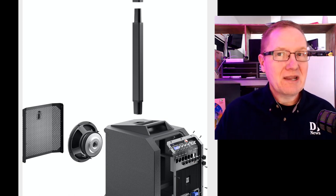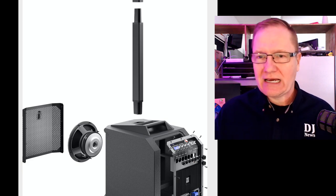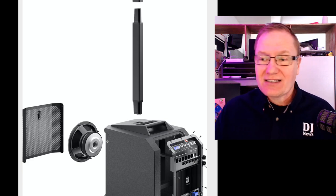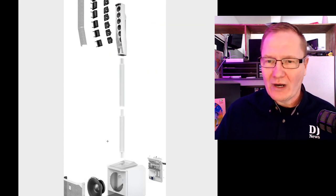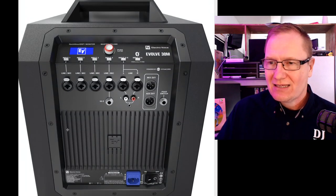For most things, that's quite enough volume for smaller events, depending on what you're doing. As you can see from the pictures, it comes in both black and white. That's the system in black — it looks like a smaller version of the Evolve 50, so it has that nice tailored look.